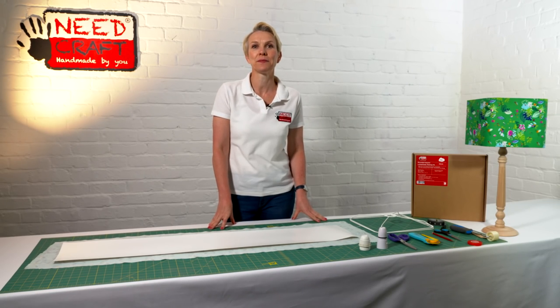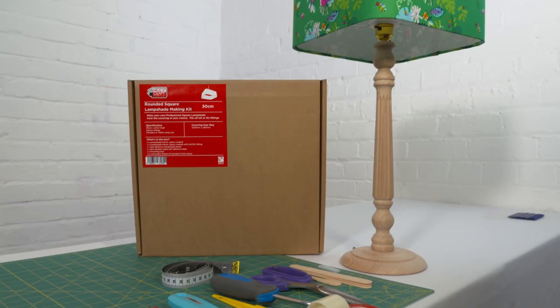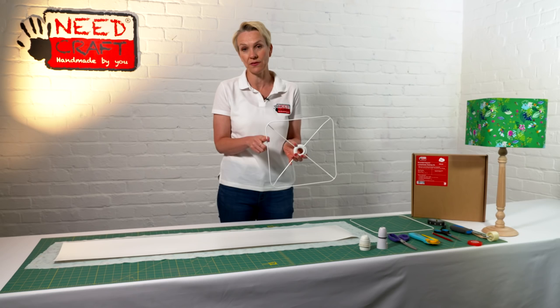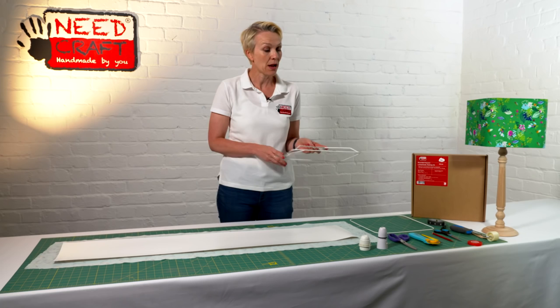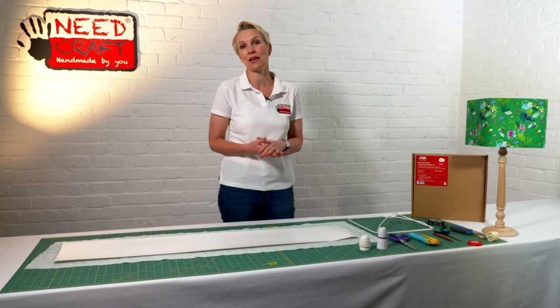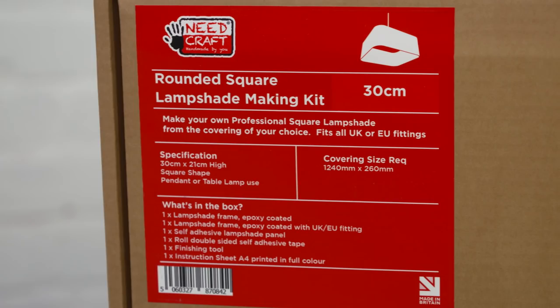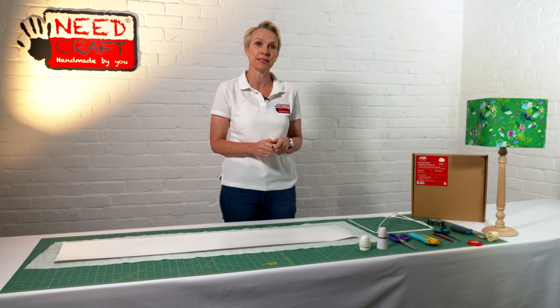Hi, I'm Sam from Kneecraft and today I'm going to show you how to make a rounded square lampshade from one of our fantastic professional lampshade making kits. This particular kit is really modern and stylish — it has lovely rounded corners on the edges, making it really nice and soft with no hard edges. These kits come in 20, 30 and 40 centimetres, and today I'm going to be showing you how to make up a 30 centimetre kit.